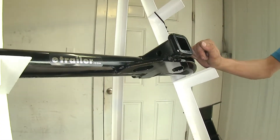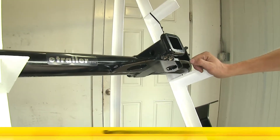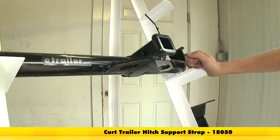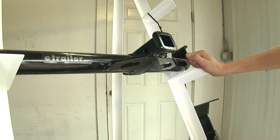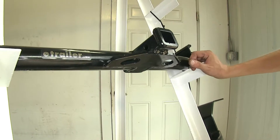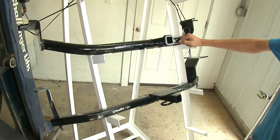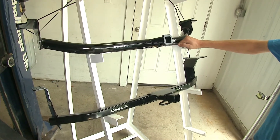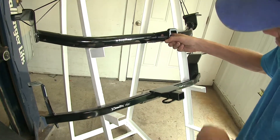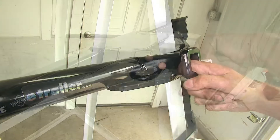The Curt hitch is slightly different from the Draw-Tite in that if you're using it for a non-trailer application, such as a bike rack or a cargo carrier, Curt does require the use of a stabilization strap on the hitch to help support the load. For the Draw-Tite hitch, you can put a bike rack or cargo carrier on without any other accessories needed. For your convenience, the Curt hitch does come with a half-inch pin and clip to secure any hitch-mounted accessory. For the Draw-Tite, you would have to purchase that separately. The half-inch diameter hitch pin hole is in about the same location on both hitches.